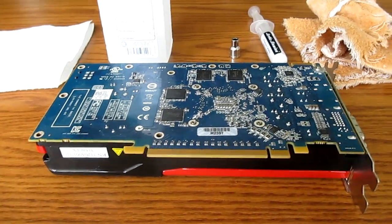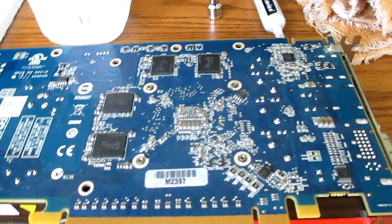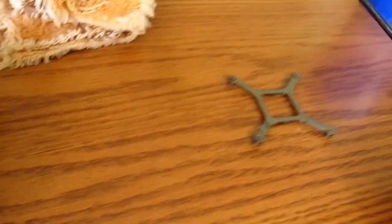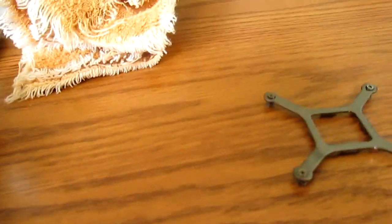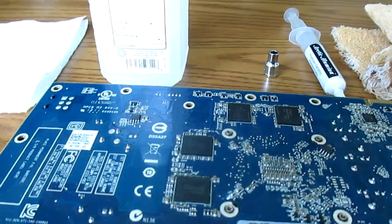Alright guys, so we have the spring-loaded retention bracket taken off. All it requires is a really fine-tipped, quite small screwdriver to get those four screws that are spring-loaded on the bottom, and you just remove the four screws from there.